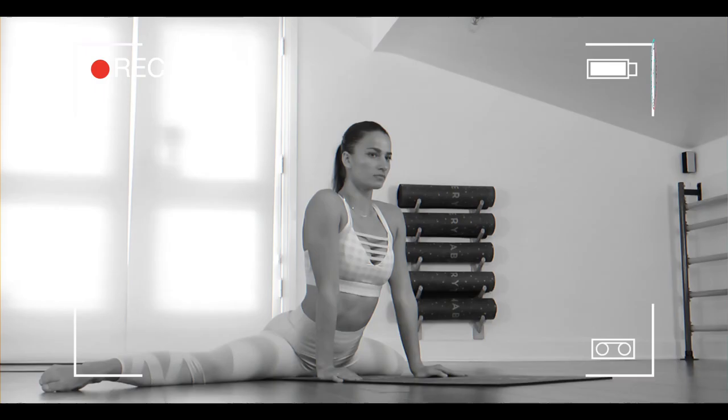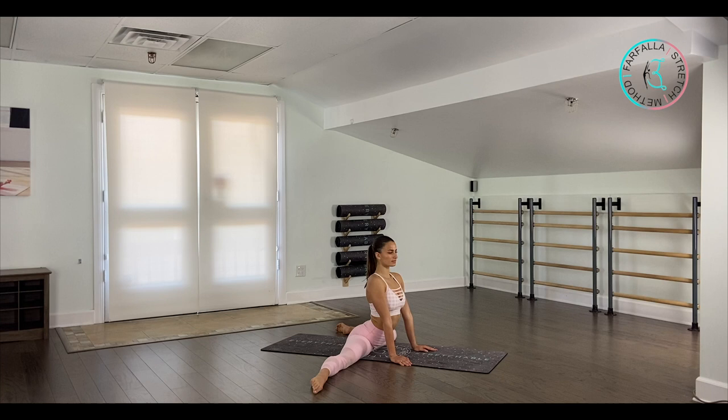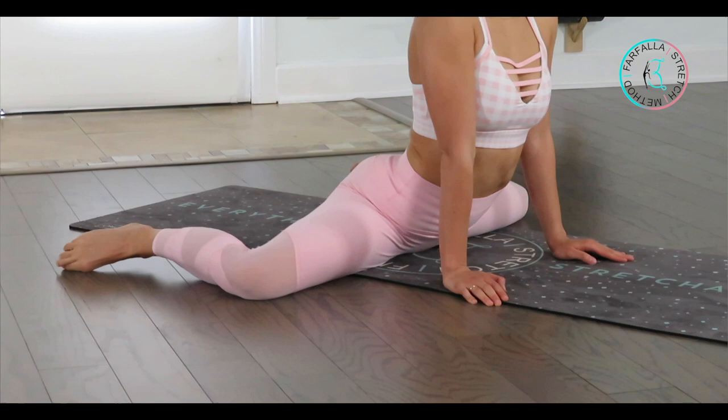Hold this position for five, four, three, two, and one. Go back on top of your hands. We're going to slide down to the floor. If you cannot touch the floor, just make sure that your hips and your knees are in a straight line. You want to feel a deep stretch on your inner thigh, the front of your hips, and the back. Hold for five — loosen up your hips a little bit more — take a deep breath in and out. Four, three, two.